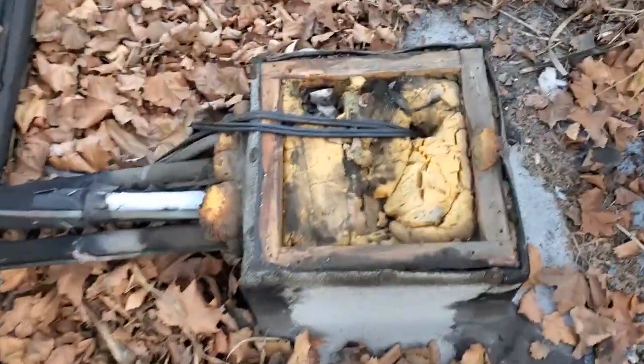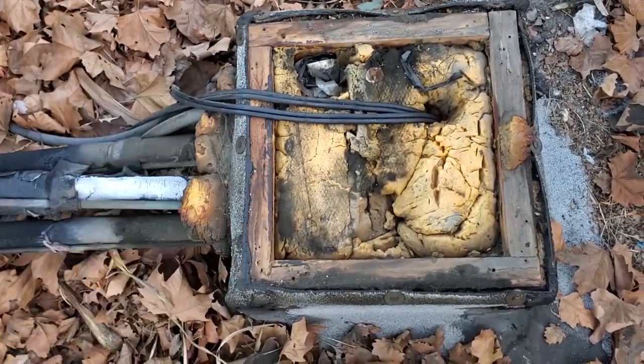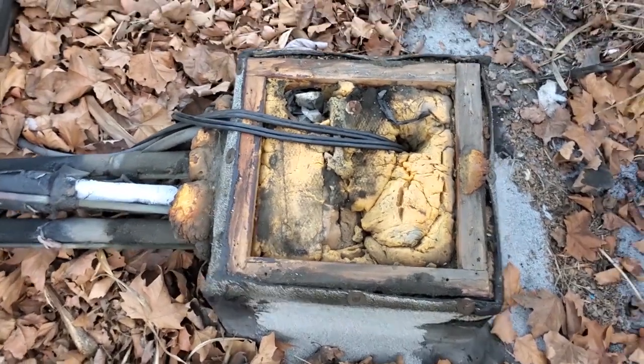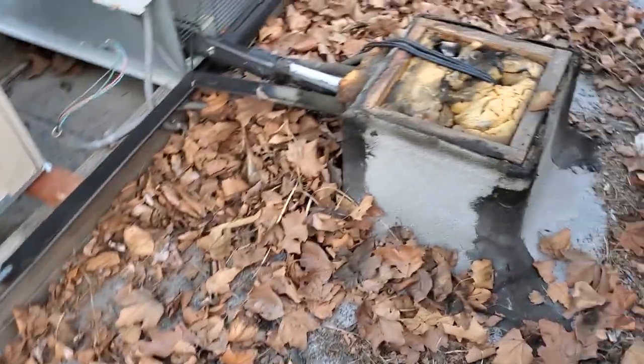Opened up the penetration, and the butt heads that built this place filled it with expanding foam. It's a pain in the butt. I've got to fish out all this crap now without cutting wires and stuff like that. Sometimes these people are silly. To be honest with you, I may just drill a new penetration because I don't want to deal with that.